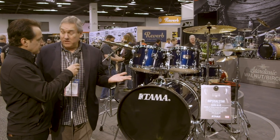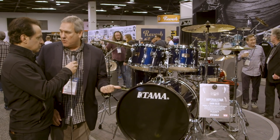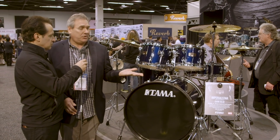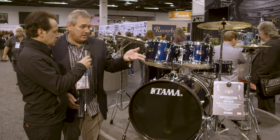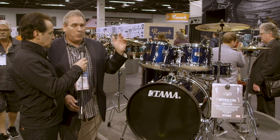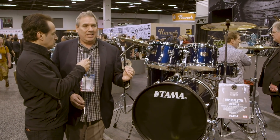Imperial Star is our bread-and-butter entry-level go-to kit — it works well, sounds good, it's a great drumming experience, and it's affordable. Blue has always been a great choice, so we have a new Midnight Blue sparkle finish — a dark blue. This configuration is 10, 12, 14, 16 with the bass drum, snare, hardware, cymbals — you get everything, even the throne and the pedal. It's just a really easy entry with a great drum set experience.